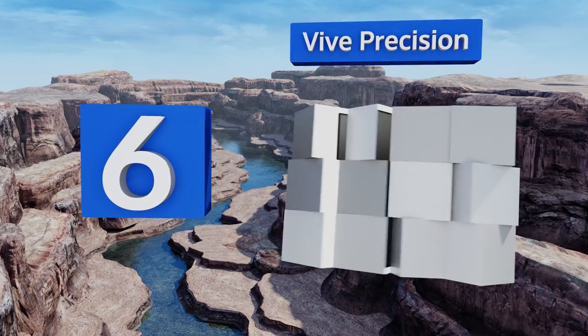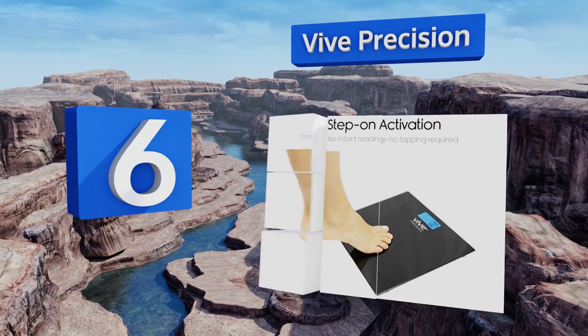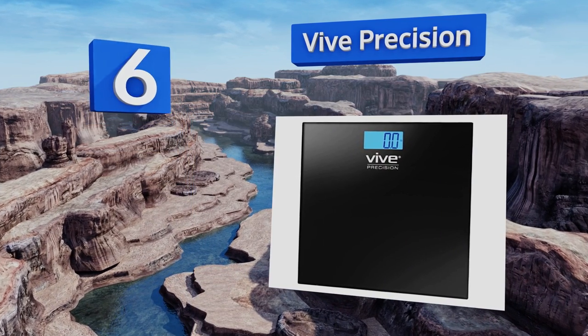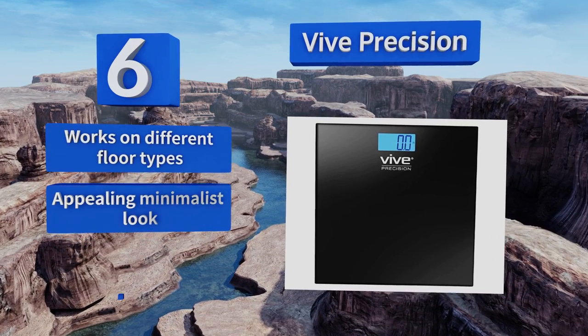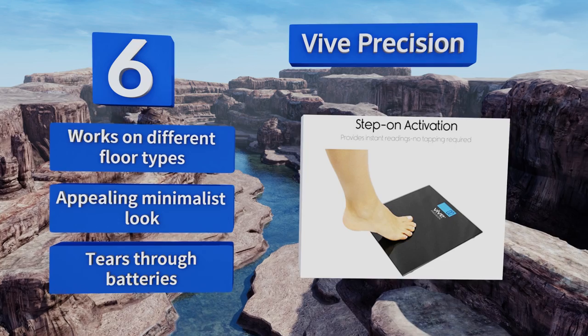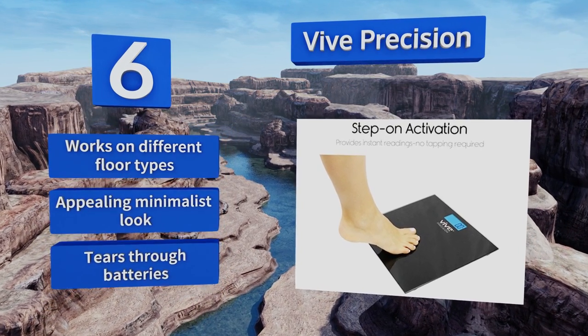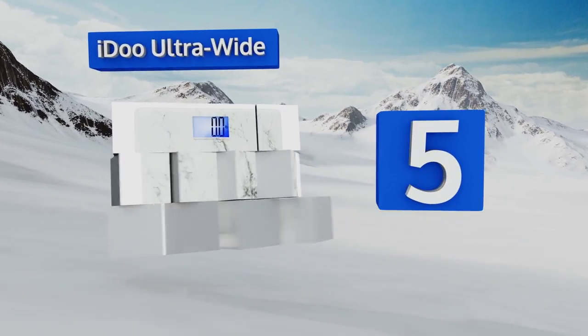Moving up our list to number six, the V Precision turns on as soon as you step on it, so you won't have to tap dance like Fred Astaire just to get a reading — although that's a great way to lose weight. It provides consistent measurements even if your feet aren't in the exact same spot each time, it works on different floor types and sports an appealing minimalist look, however it tears through batteries.